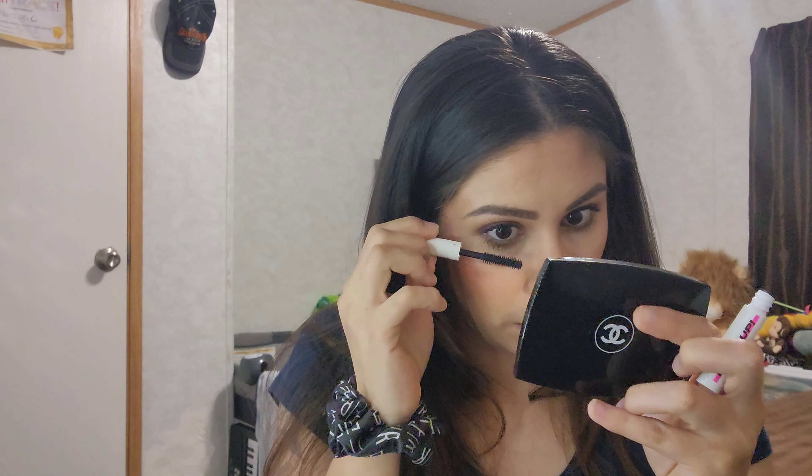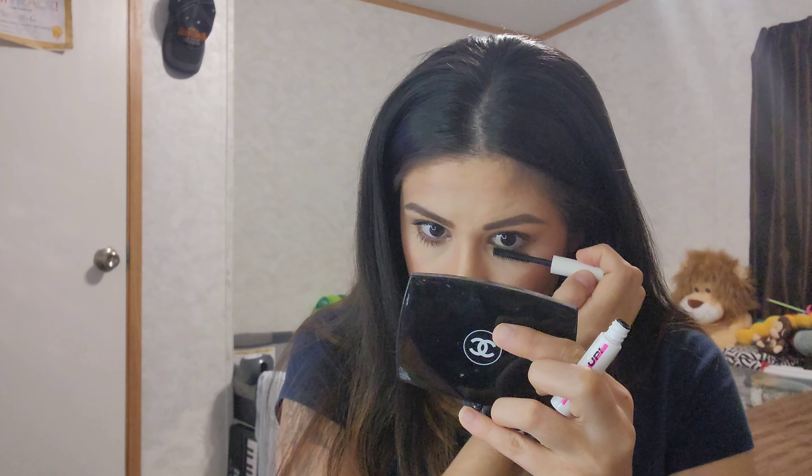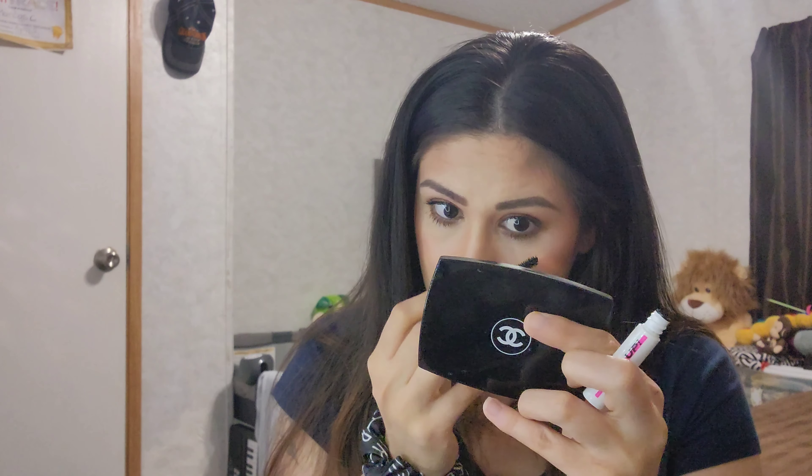Now let's do the lower lashes. All right, and this is my look for Makeup Monday, ladies! Thank you for spending some time with me today — I hope you have a wonderful day, bye!